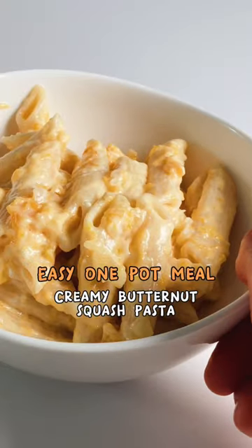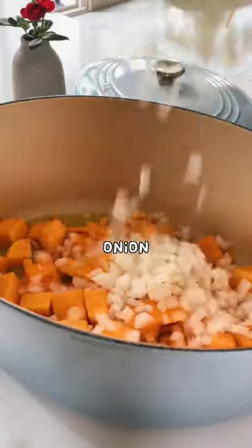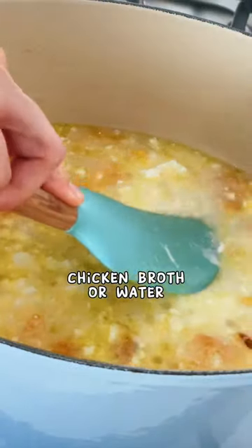Once you try this pasta, you'll be surprised how easy it is to make it. Most of the ingredients in this pasta are sold pre-cut in the market, so you just gotta dump them into a dutch oven and mix.